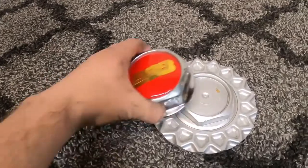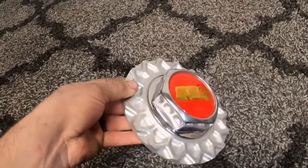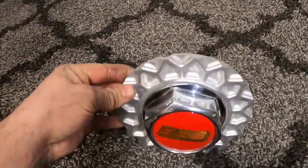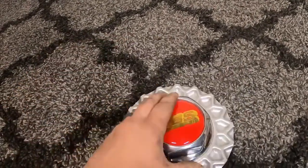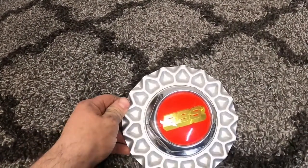All you do is put it on and it simply fits snug over top. You could hot glue it or gorilla glue it to the plastic cap to prevent it from falling off. But that's it.